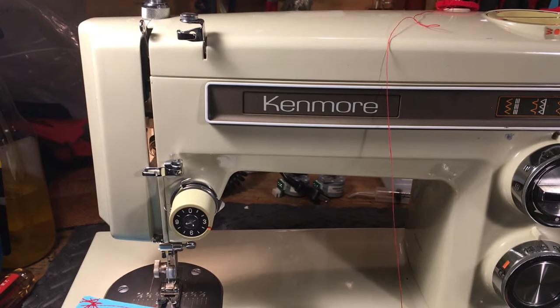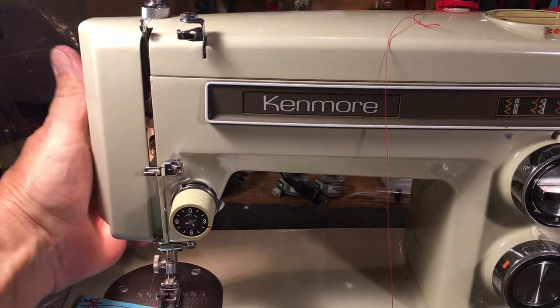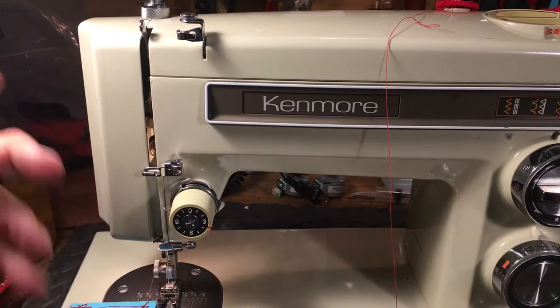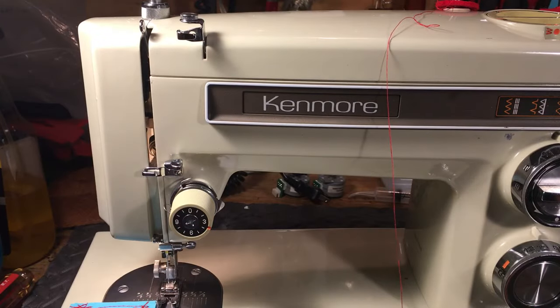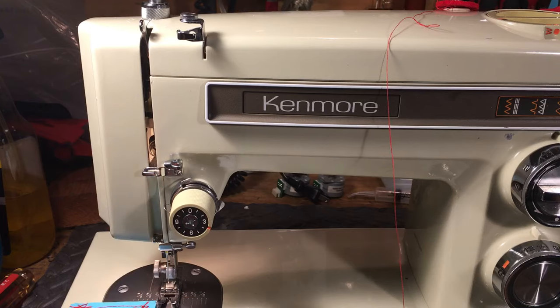The theory is going to be the same although the machines will be different. What I mean by theory is that machines have tensions, they have presser bar lifters that release the thread, they have guides, needles, take-up levers, and thread guides — a lot of things in common.